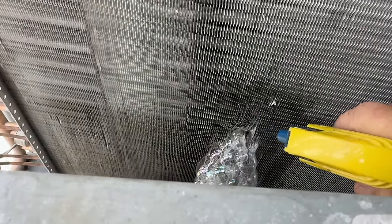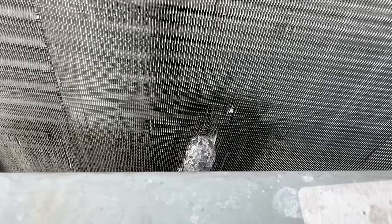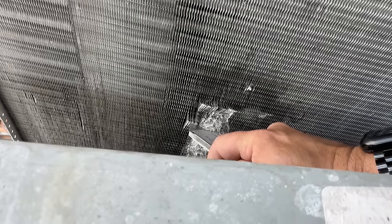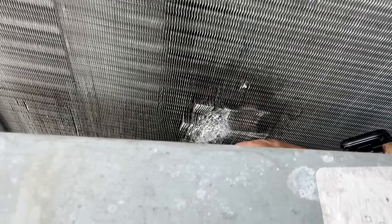Some of y'all are probably like, well, I would have just had them get a new coil. Yeah, well, I don't know what part of the world you live in, but around here nobody wants to spend money. They'll just leave it go. Plus, you know, you told them here's some things you need to do, and now you've got some other problems, so it doesn't look very good either.